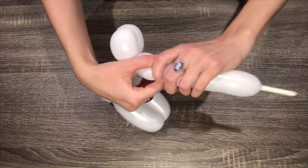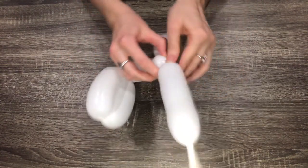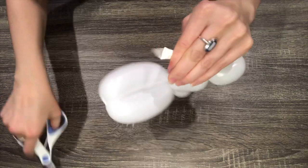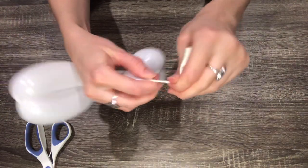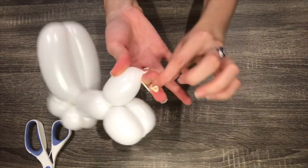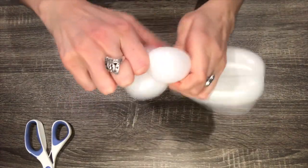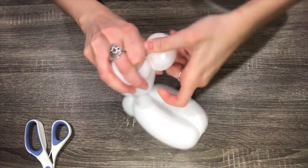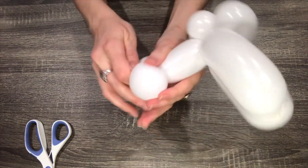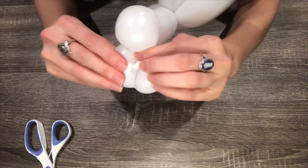Make one more two-finger bubble. Pinch the end of the two-finger bubble and cut off the tip of the balloon, then tie the end of the balloon in a knot. Do a pinch twist and wrap the tail of the balloon around the rabbit's tail, then stick it through the back legs.